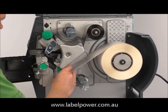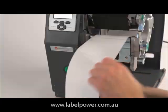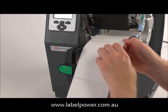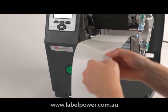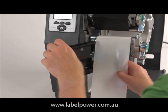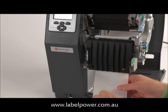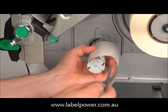When using the rewinder with the peel and present option, feed five labels through the printer and peel off the labels. Lay the backing inside the peel and present and close the latch. Then, using the media clasp, secure the backing to the spindle and turn until the labels are taut.